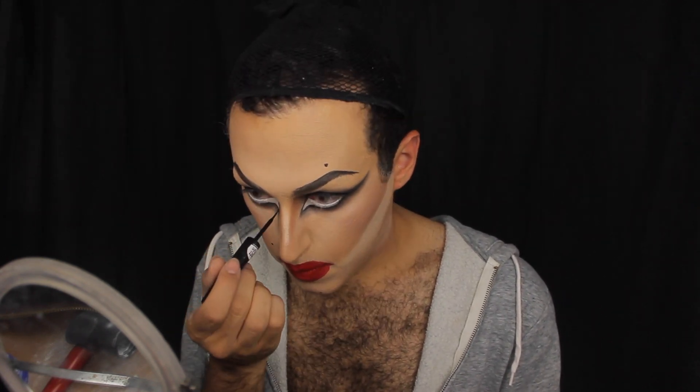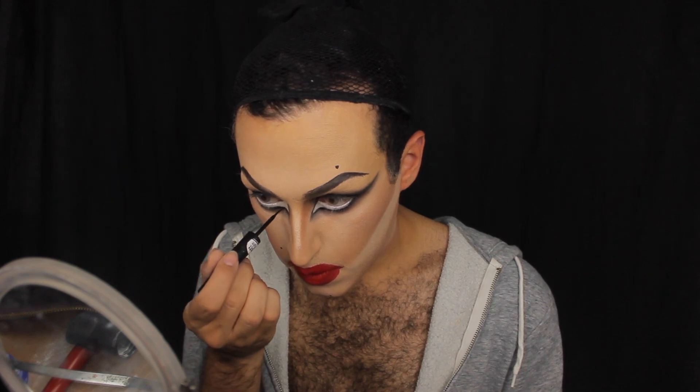Some final touches — some moles that I like to add. Then I touch up a bit of the eyeliner that may have gotten faded from the white waterline or some of the eyeshadow. Then my favorite part: lashes. It just always completes the look.